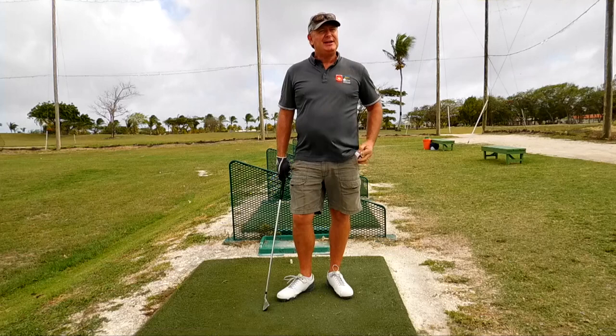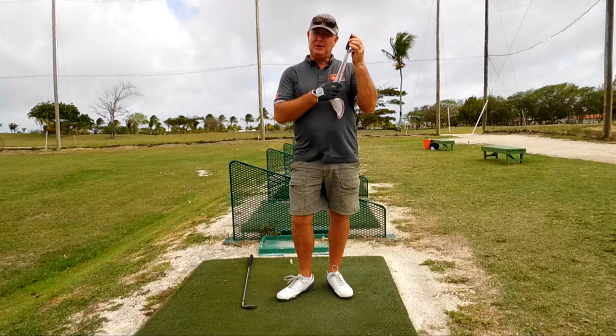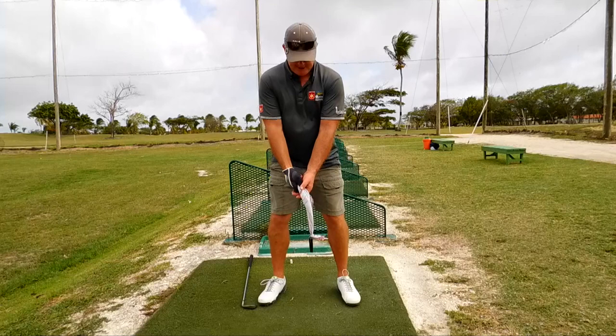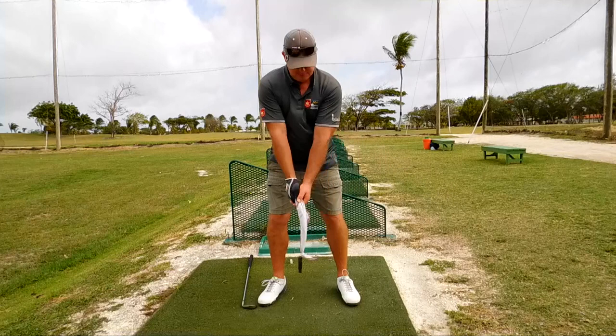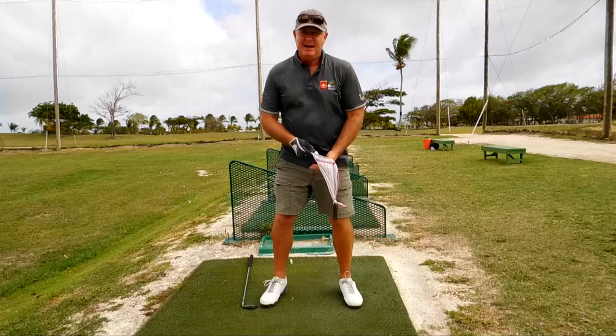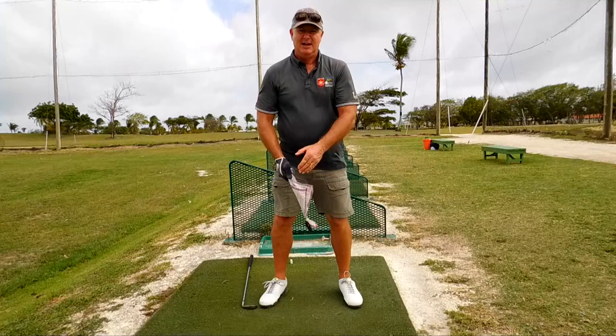One of his favorite swing gadgets to teach people was a pocket knife and a handkerchief. It's a little bit windy here so it's going to blow around — you can see it's blowing already. But he wanted people to swing it like this. Now that would seem simple enough, but it's amazing how many people will take the club away like this.